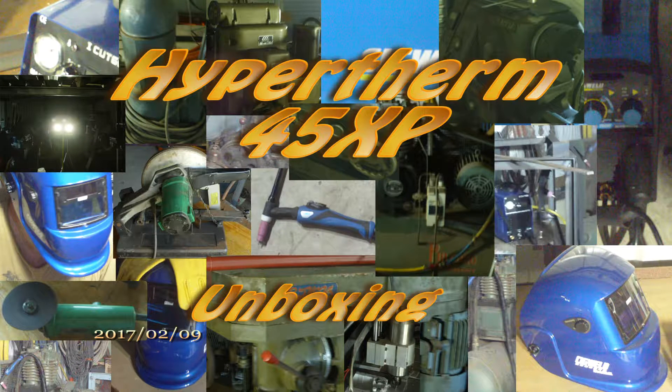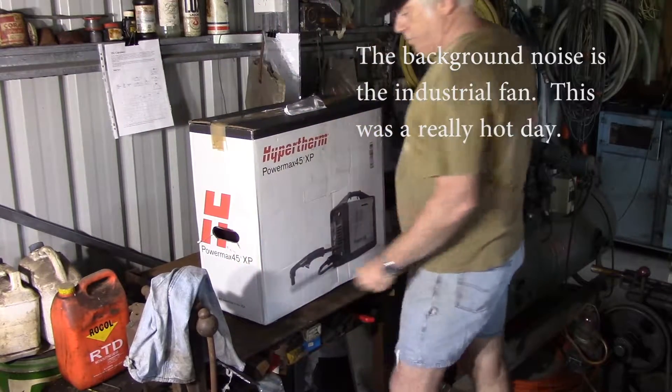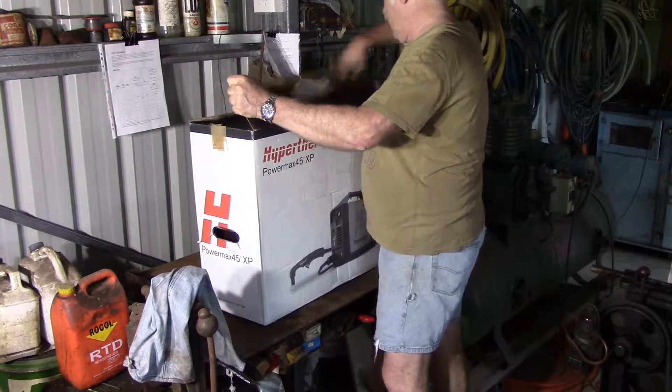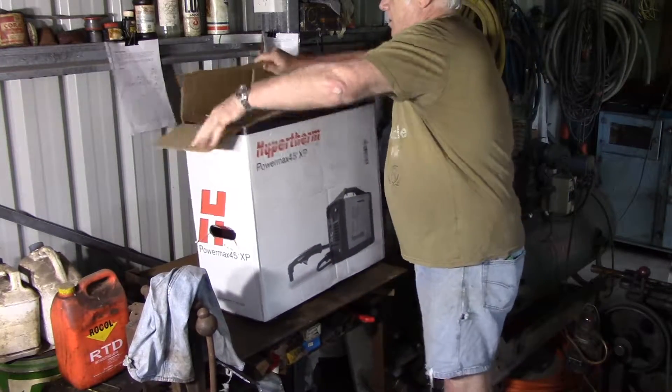Hey YouTube, if you saw my review on the iCUT60 plasma cutter you'll understand why I'm in the market for a new plasma cutter - it was a very short-lived project, that one. I've just taken possession of a brand new Hypertherm TOWMAX 45XP and I'd like to invite you all to the unboxing. I expect it to go a lot more smoothly than the Chinese variety.